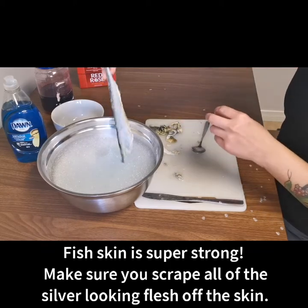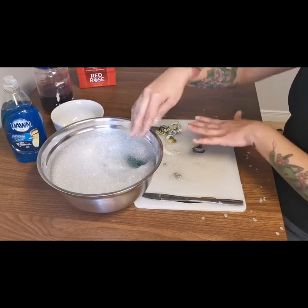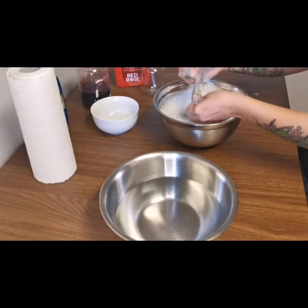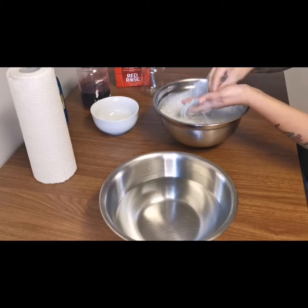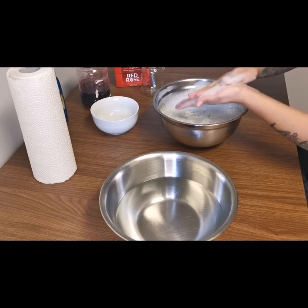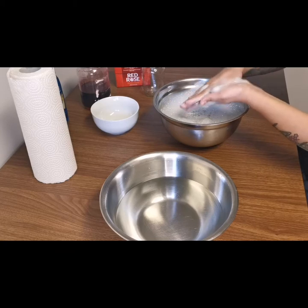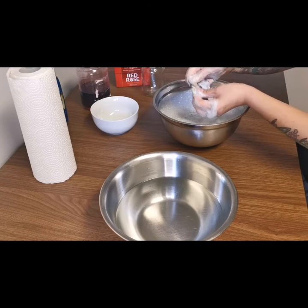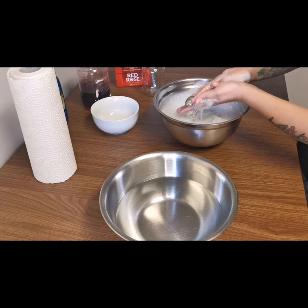Once you're done scraping, stick your skin in your cold soapy Dawn water bath and let it sit while you scrape out the other skins. After the skins have sat in the soapy water for a couple of minutes, work the soap in to make sure it's penetrating the skin and getting all of those oils out. This helps the skin better absorb whatever tanning agent you're using, so it's a really important step. It also helps take some of that fishy smell out.